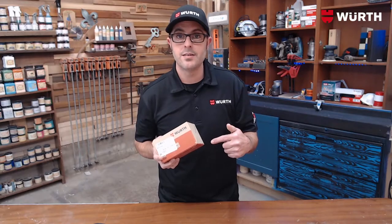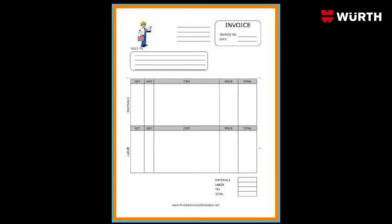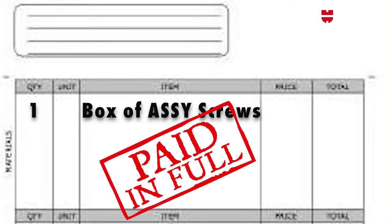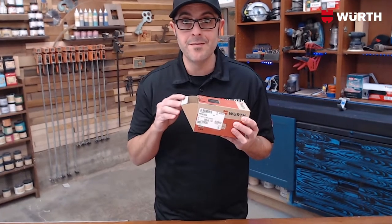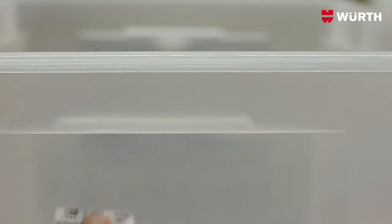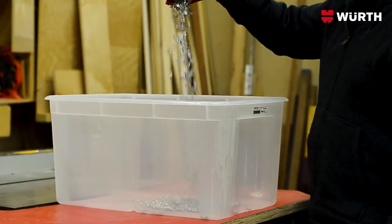Next we're going to talk about the box. The box is designed for ease of use and as a cost of goods, allowing you to easily estimate jobs. Include the box in your bids — you may not use every screw, but the box is paid for. Bonus! Not to mention the box opens like a hinge drawer, making it super easy to get those screws out, and it also closes to keep them in. The box has two labels on it: one stays on the box, and the other can be used to label existing racks or even bigger containers. So if you think this box is too small, just get multiple boxes and dump them into a bucket.